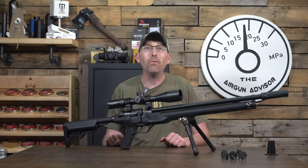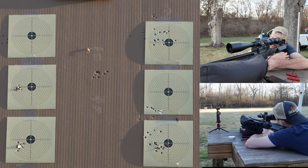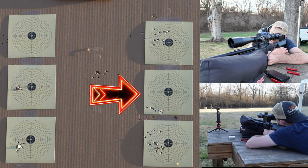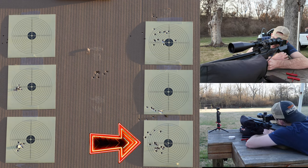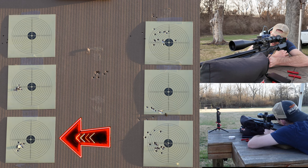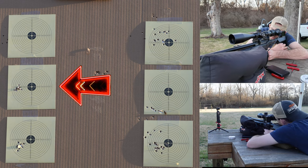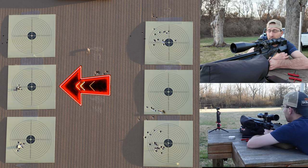Let's take this airgun out to the bench and see what it can do on paper at 50 yards. Looking at the target, I started on the top group with 15-grain JSBs — a decent little group. Coming down, the 18-grain JSB. Then I tried some 21 and 22-grain JTS pellets. After adjusting the hammer spring — lessening it just a little — I went back to the 18-grain and then the 15-grain again. That last group is an entire 11-shot magazine at 50 yards. I'd say that's pretty good, especially for a sub-$500 airgun.